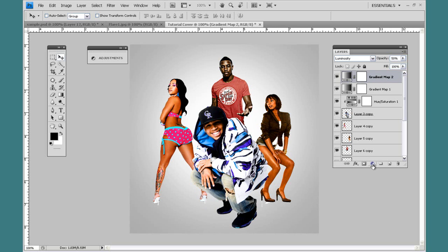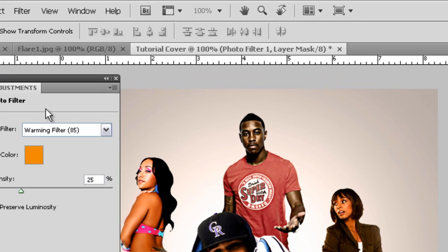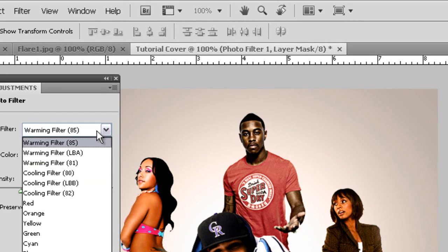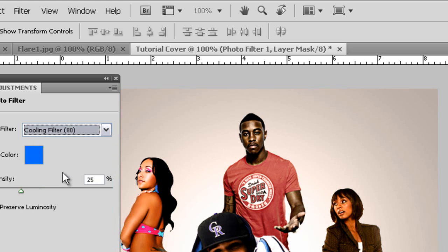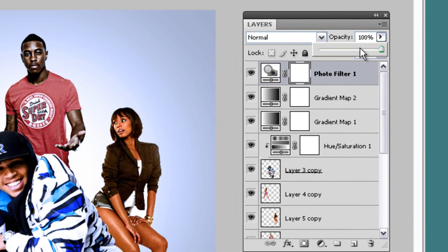Let's add a Photo Filter. Go back down to this button, click Photo Filter, come down to the filter drop-down arrow, and click Cooling Filter. That gives it a nice blue tint. You can leave the blending mode on Normal and change the opacity — I think 35 looks good.